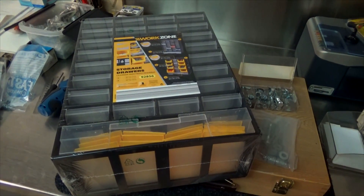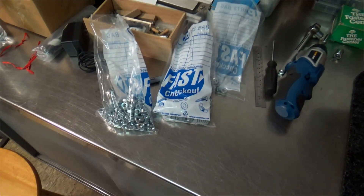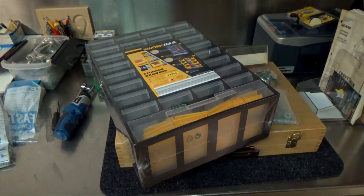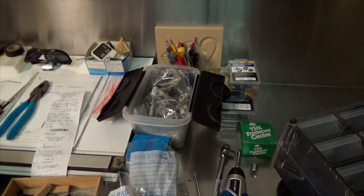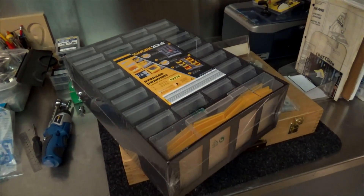Look what I have — a Work Zone storage bin. I'm going to start getting my screws in bulk and keeping this thing full. I've got a couple of these and I think I'll use them. I've been finding my nuts and bolts in bins like this, and that's hard to do — it slows you down. So I'm going to get organized.